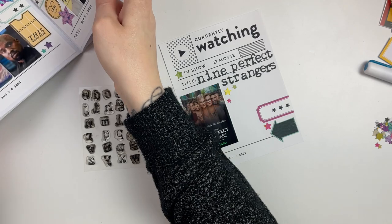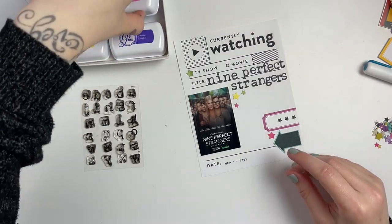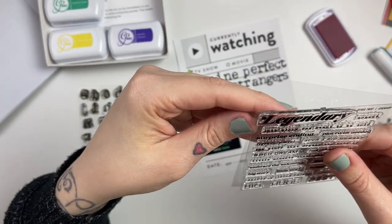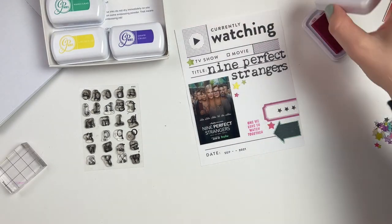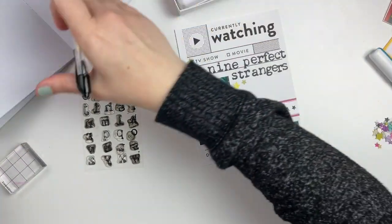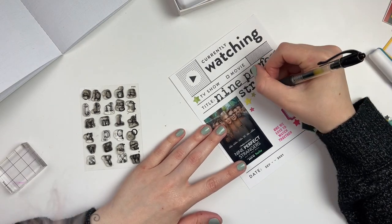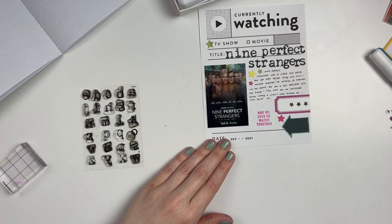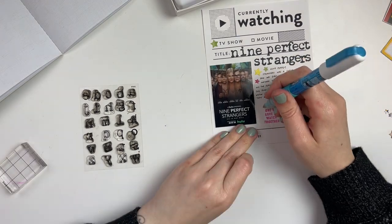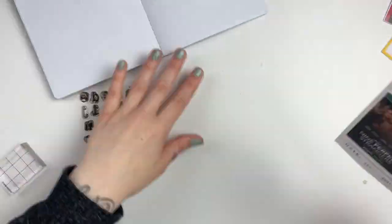There were a few stamps that were media-themed — binge watching, book themed, and things like that — so I kept them all together for easy grabbing. The little alpha stamps are also from Citrus Twist and they fit really nicely. For each card I'm also using a little colored label and adding my rating, which has been one of the most fun parts. For Nine Perfect Strangers I gave it three stars — I really liked it but there were a few little things that weren't my favorite.